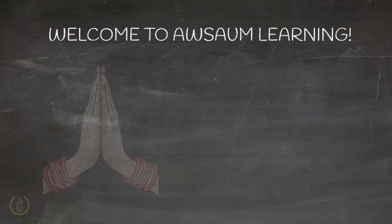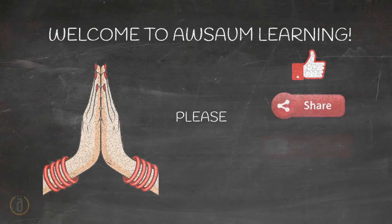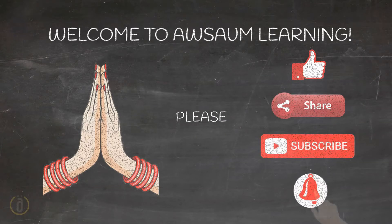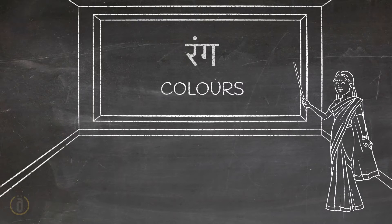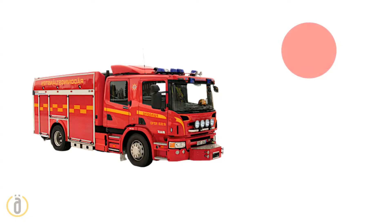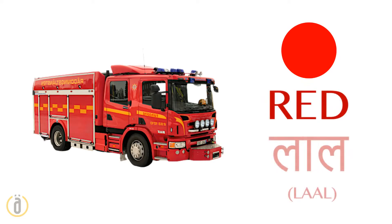Welcome to Awesome Learning. Please like, share our videos, subscribe to our channel, and press the bell icon to receive notifications. Rang colors — let's learn colors!